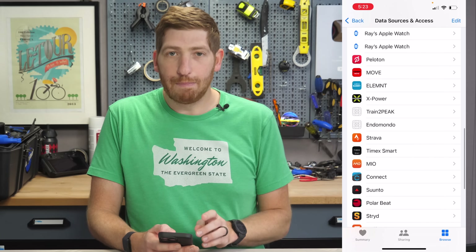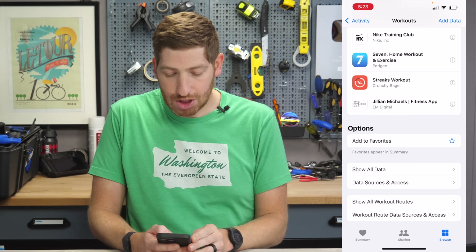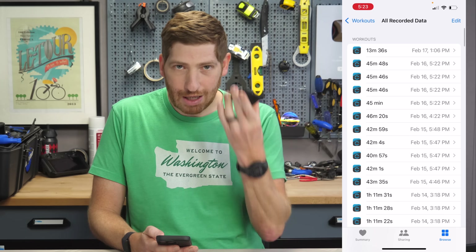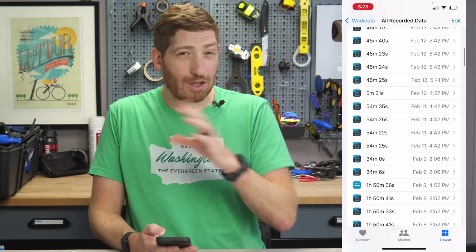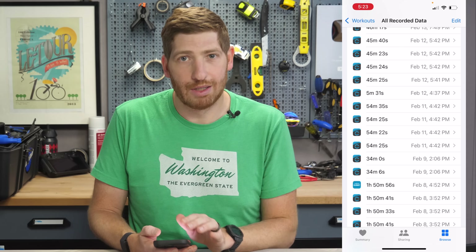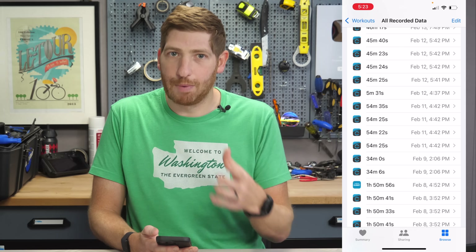One other thing to keep in mind: a lot of apps don't write data until the apps are reopened. Looking at Show All Data here, it's missing Wahoo workouts from the last few days. So I need to close and then reopen the Wahoo app and then it'll write it. Things aren't necessarily perfect, but it usually works out once you reopen the apps.